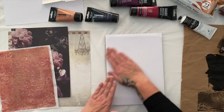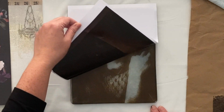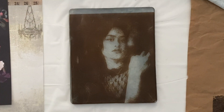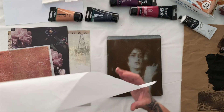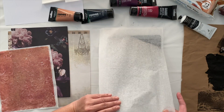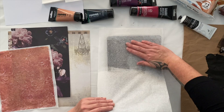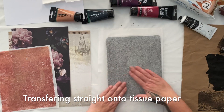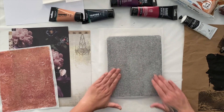She has transferred absolutely beautifully — actually better than I expected. So that's very nice. I'm going to put her on a piece of tissue paper because I want to try a different idea, so I'm putting her on a piece of just white tissue paper.